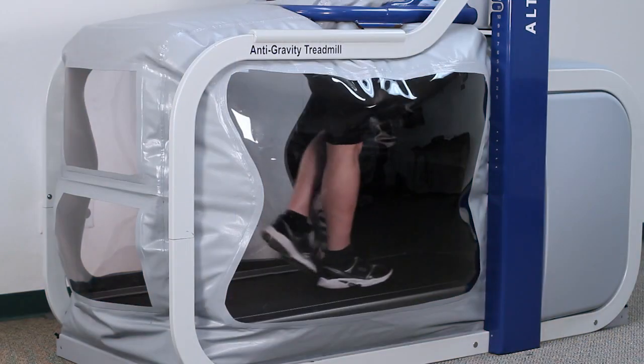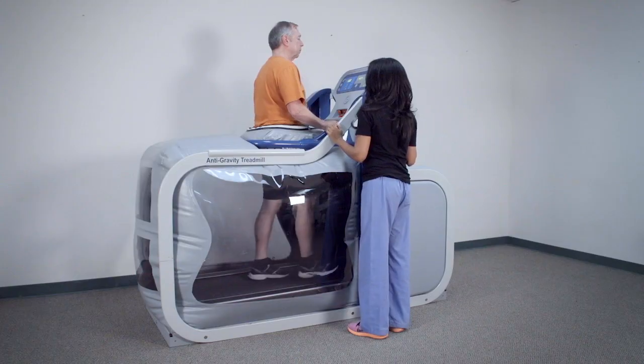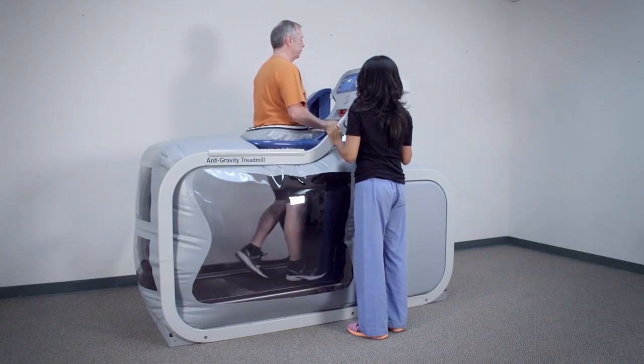The AlterG allows for longer treatment sessions since patients have a higher tolerance versus other methods of body weight-supported therapy. Longer treatment means more practice, which leads to improved ambulation.